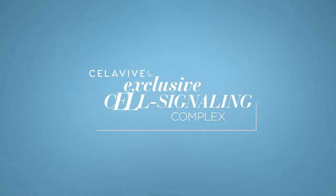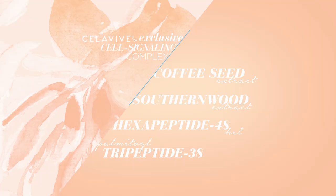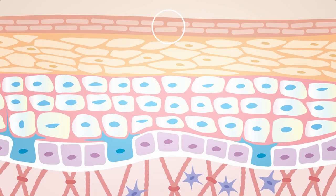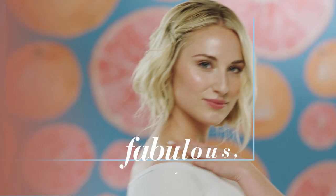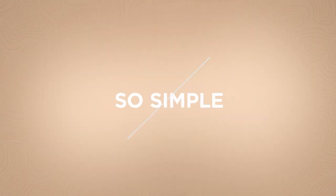Celebi's exclusive cell signaling complex enhances cellular communication and helps support your body's own natural lipid production for noticeably plumper, younger looking skin. Fabulous, honey. And so simple.